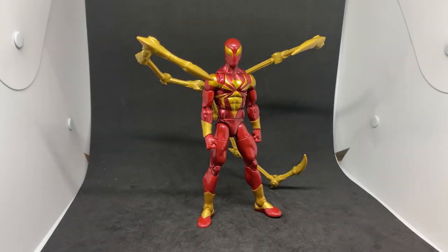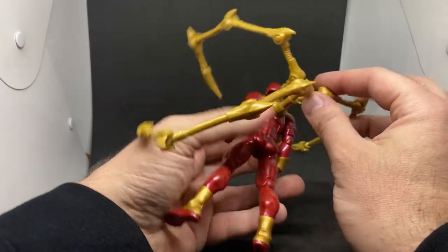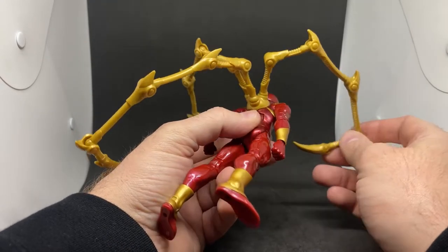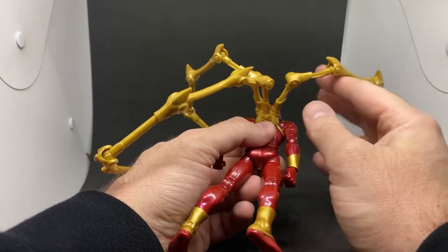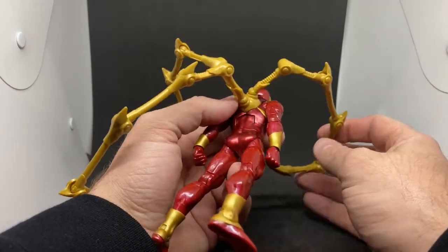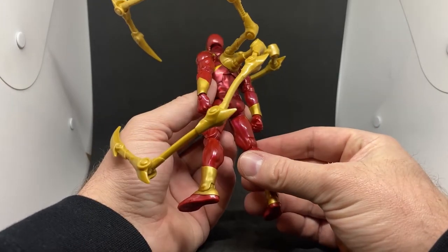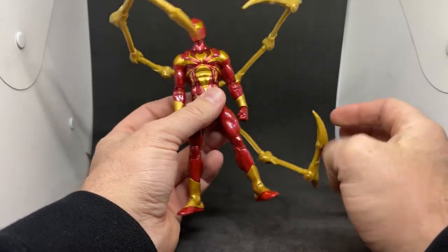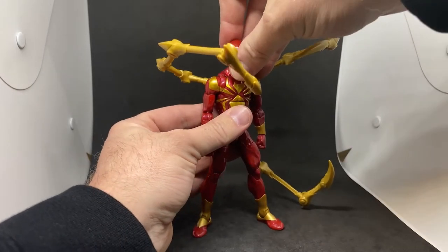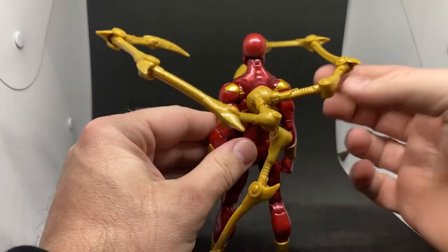Here is Iron Spider in all his glory — what a fantastic looking figure! You do have to be careful with the box because the arms are packed in a cardboard sleeve behind the figure. I was almost concerned they hadn't packed them in, so don't be too alarmed if that happens to you.